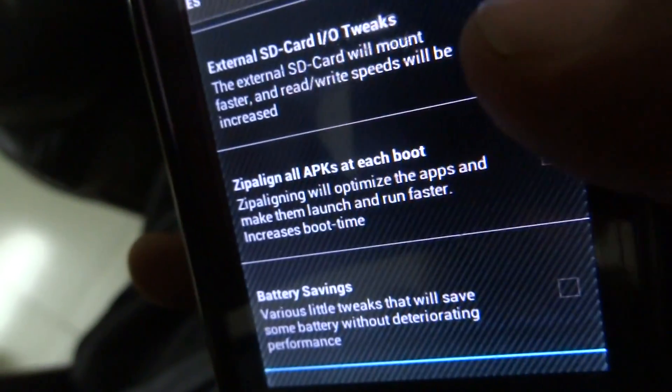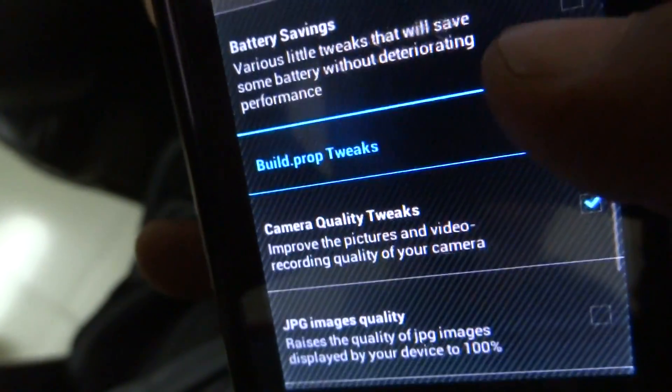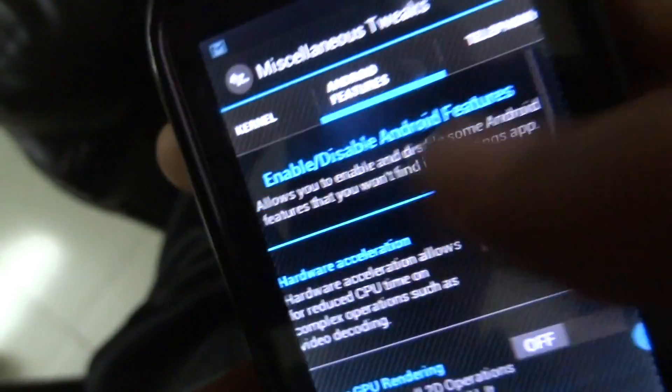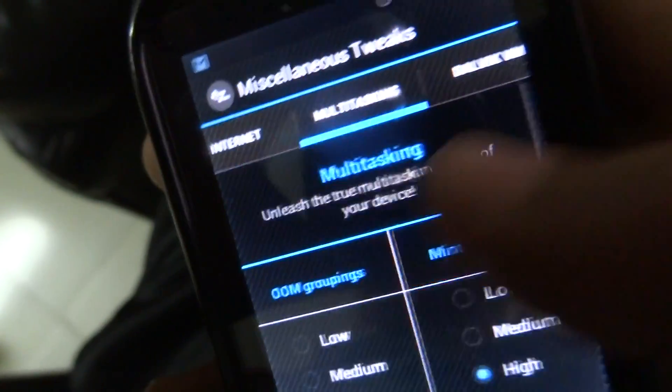Click on 'Zip-aligning all APKs' and attach it at boot. Also enable camera quality tweaks and JPEG image quality — this will increase your camera quality and the quality of your pictures.